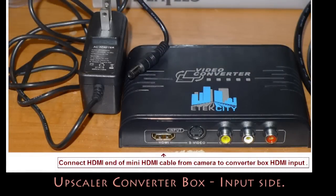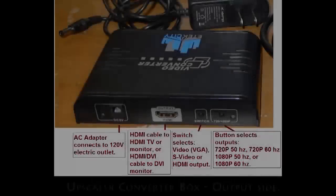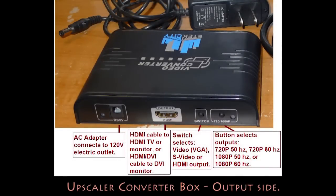And this is the box. I originally got this for my Wii game box, and I found it could be used to send a live signal to a monitor for my cameras. If you see those two buttons on the right side of the output side of the box, they cycle through 12 different possible resolutions. I use 50Hz 720p or 1080p HDMI for the Nikon D3100 output.